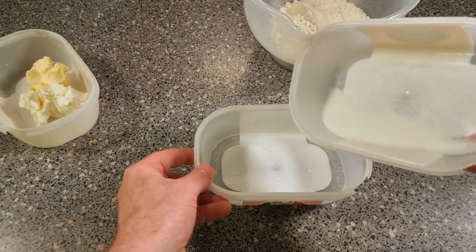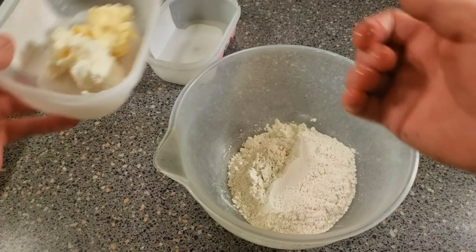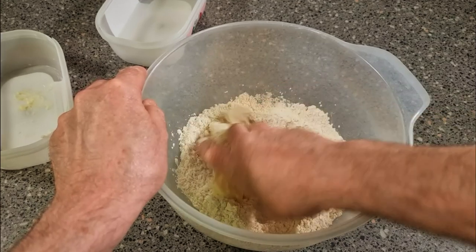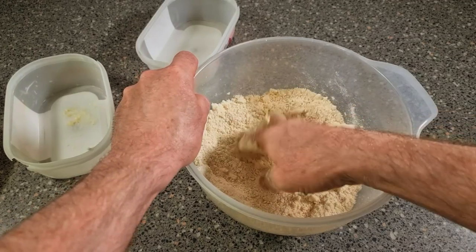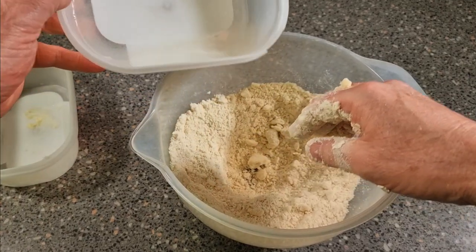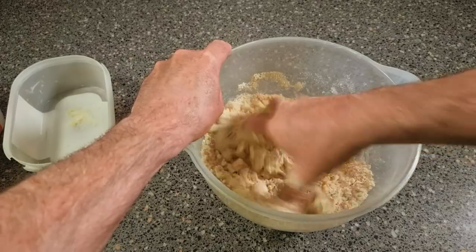First, put your caster sugar in with the water and give that a good stir so it's dissolved. Now add your fat into your flour and crumb it in so it's all nice and fine. It's always best to have your fat at room temperature. Make a nice little well in the middle, then add the liquid with the sugar and work this into a dough. And there's your pastry done.